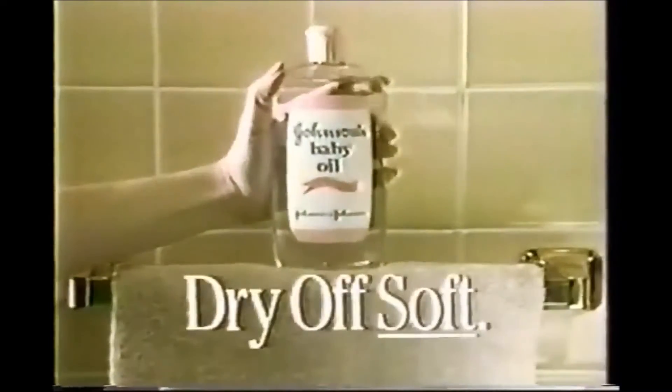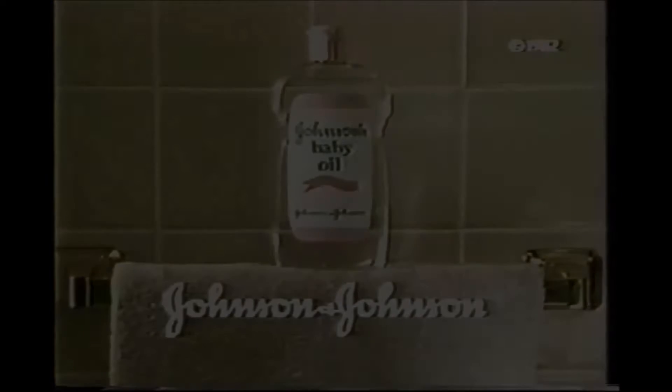So I don't feel greasy, just softer and silkier than ever. After your next shower, don't just dry off — dry off soft with Johnson's baby oil from Johnson and Johnson.